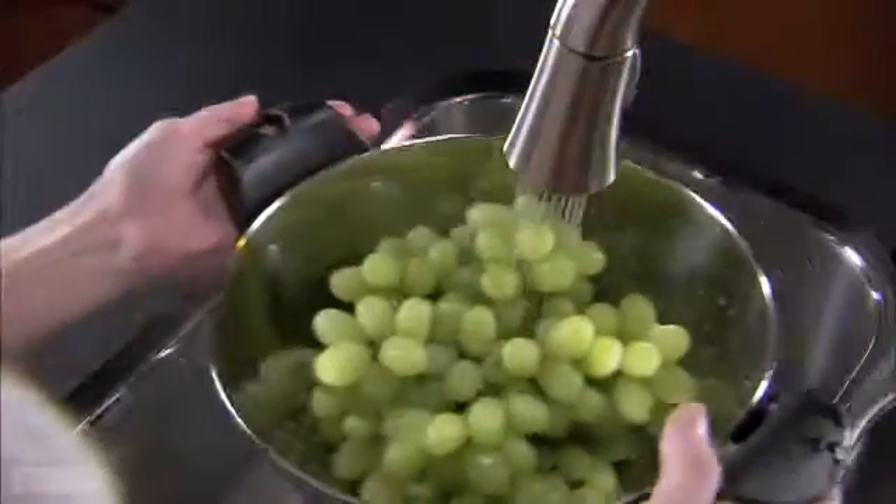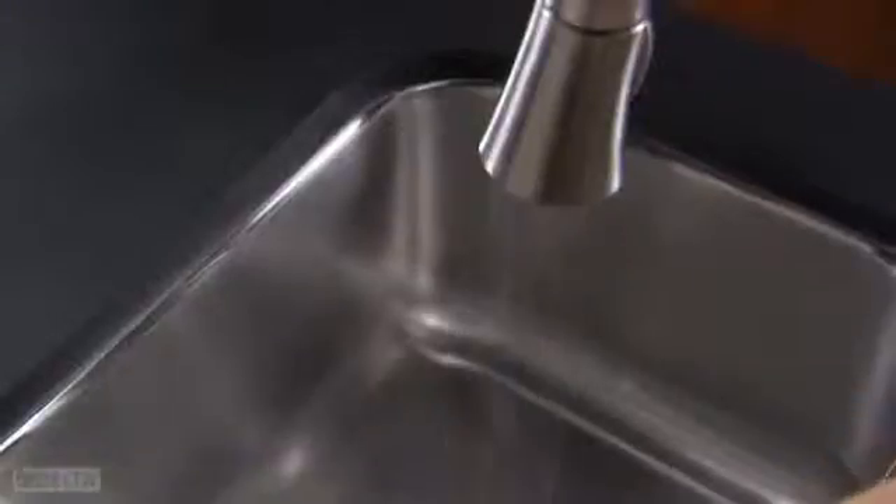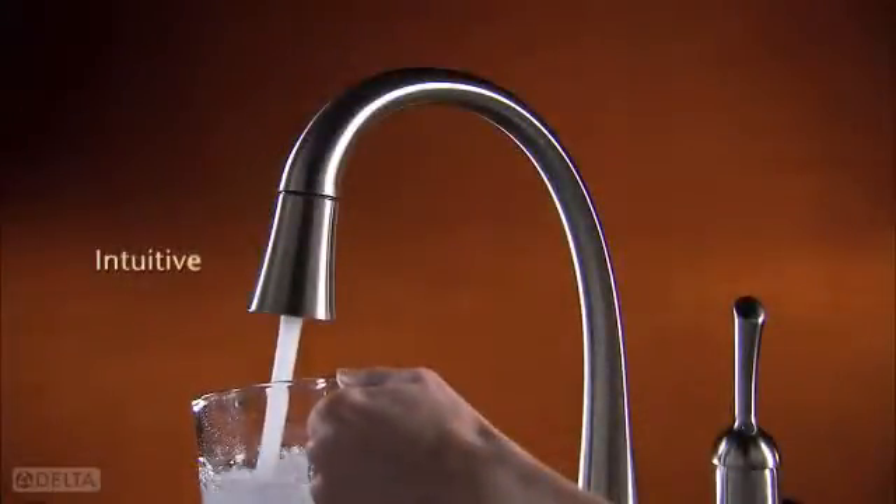On when you need it, and off when you don't. It's as intuitive as you are.